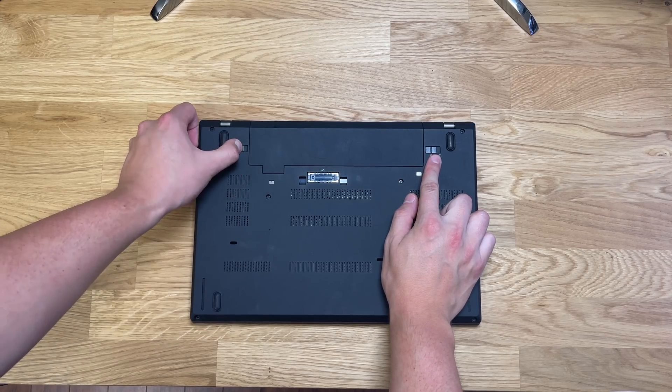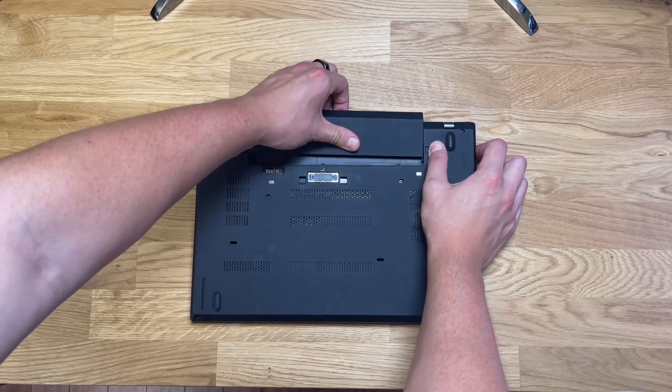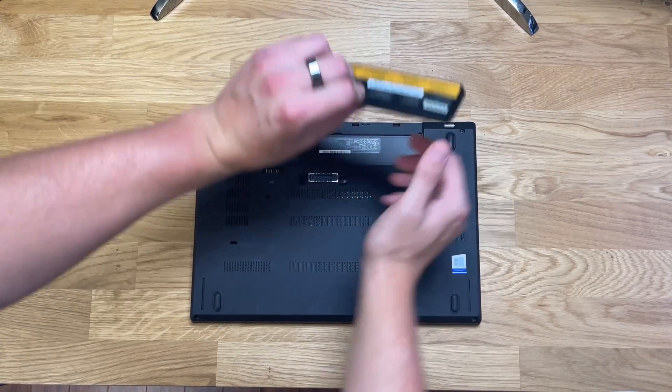Now that the computer is fully shut down, flip it over and remove the battery. There are two locking mechanisms on the right and left — slide those outwards and you can slide out the battery.